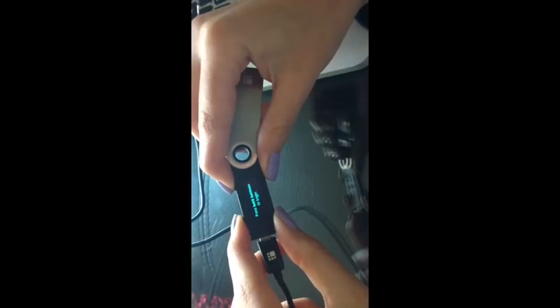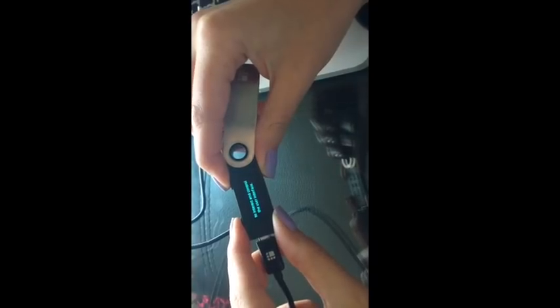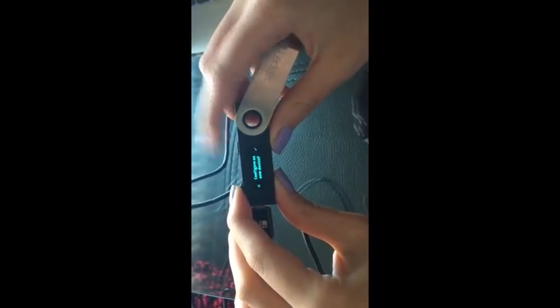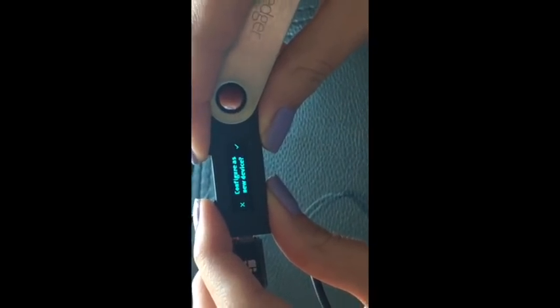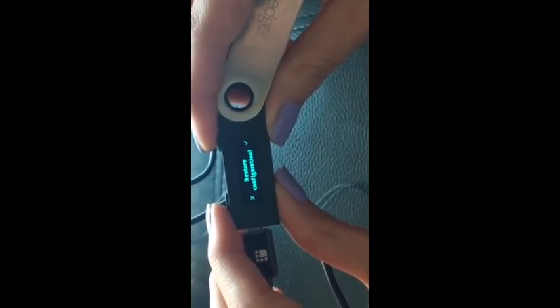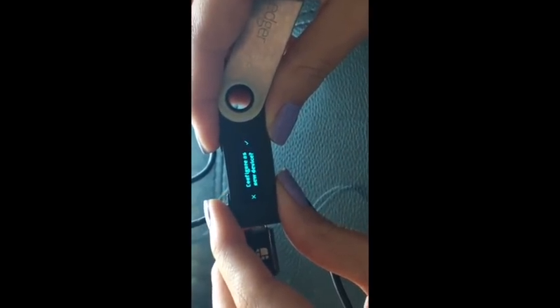On this device there are two buttons — the left one and the right one. To get started you press them both at the same time. It gives us the option to configure as a new device. We're going to say no just to show you the other options — this is the part where if you had lost your Ledger Nano S you would restore your funds through your 24-word recovery phrase. We're going to go no again.